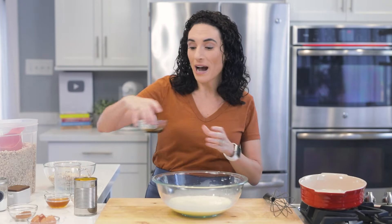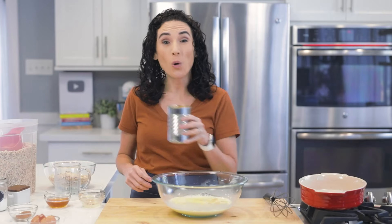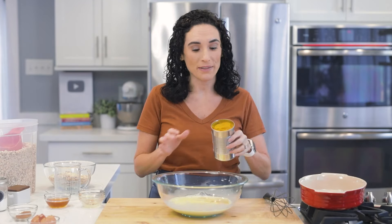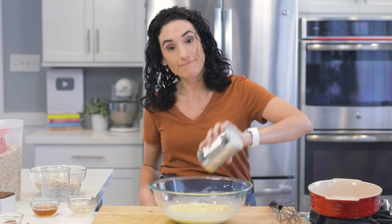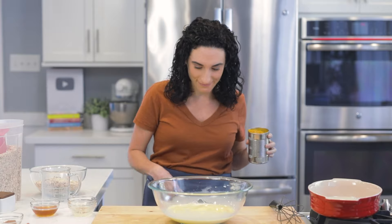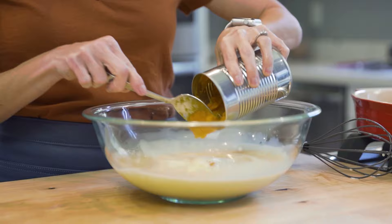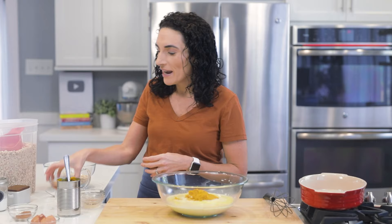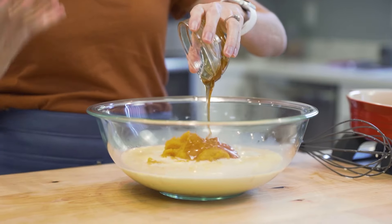To this, I'm going to add vanilla, melted butter, and a whole can of pumpkin puree. This is unsweetened pumpkin — the same pumpkin you'd use to make pumpkin pie. We are also going to use a little bit of honey, not much, but just enough to make it a little sweeter.